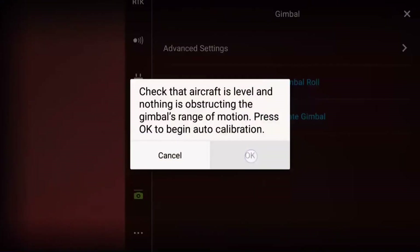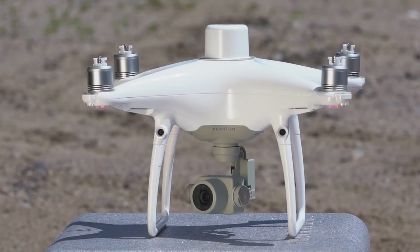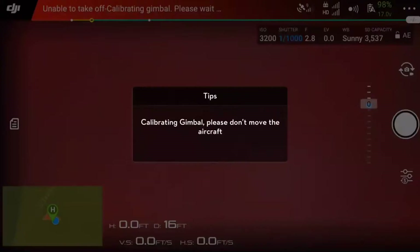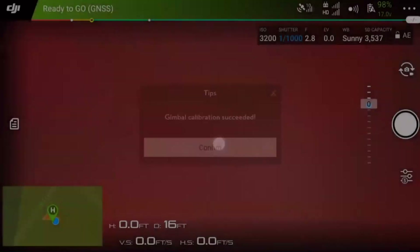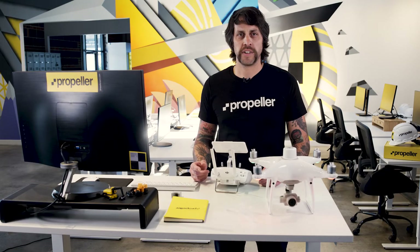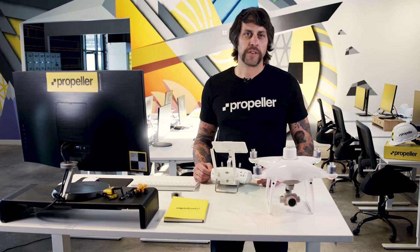You will see a dialog box pop up on your screen asking you to verify the aircraft is level and nothing is obstructing the gimbal's range of motion. Tap OK. The aircraft will begin calibrating the gimbal. It's important to make sure that you don't move the aircraft during the calibration process. You have successfully calibrated your aircraft's gimbal. If the calibration fails, try to calibrate the gimbal again using the steps outlined. If the gimbal continues to fail calibration, please email Propeller's hardware support team. Be sure to check out our knowledge base for more information on gimbal calibration and Phantom 4 RTK maintenance and troubleshooting tips.